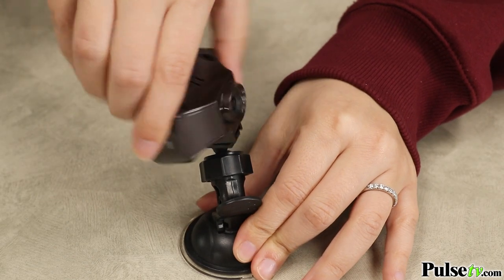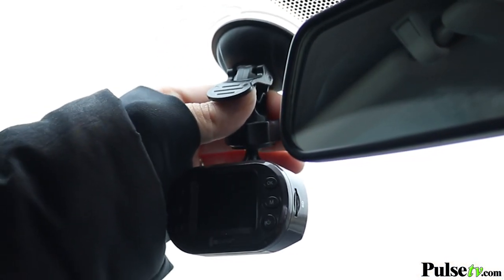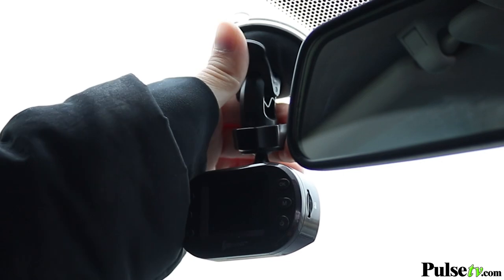One thing you're going to love about this dash cam is how easy it is to mount. All you're going to do is stick the suction cup on your windshield, press down the clamp, and you're all good to go.